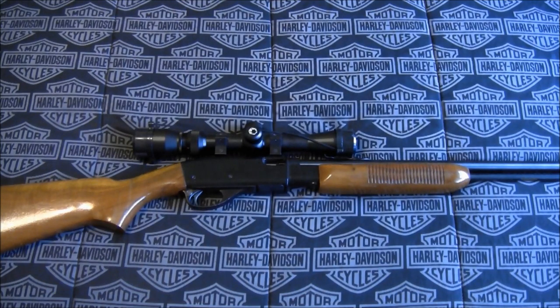The Remington Fieldmaster 572 was introduced in 1955 and was manufactured through 1988. This is a tube-fed pump-action 22 caliber rifle. It has a 23 inch barrel, a total length of 42 inches, and a 13 and 5/8 inch length of pull. This rifle is capable of accepting 22 shorts, 22 long, and 22 long rifle cartridges.